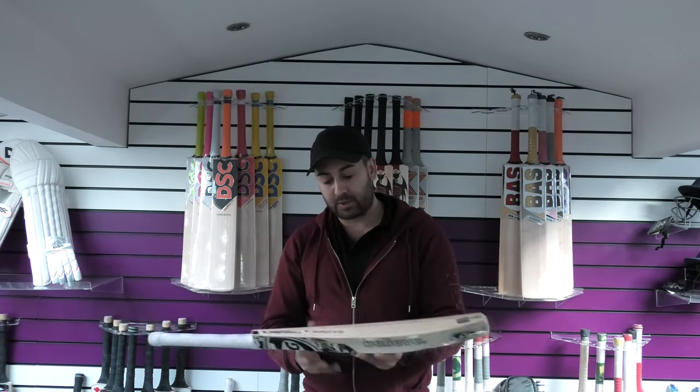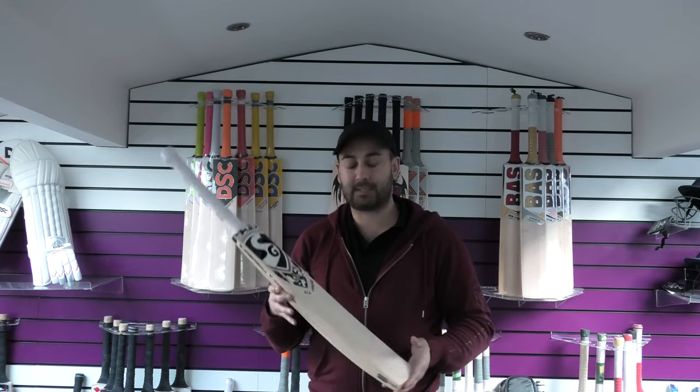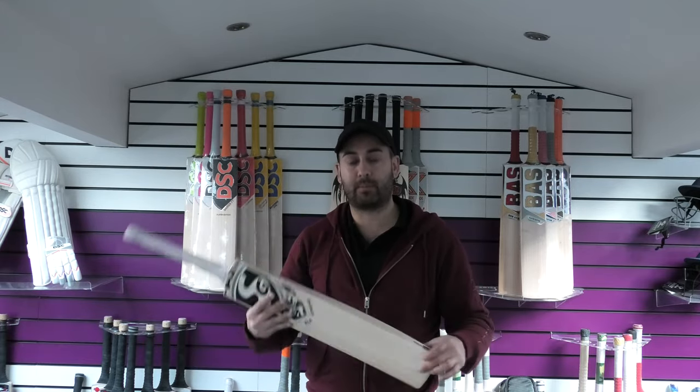Just a fantastic cricket bat. These are normally £209.99, on sale at £189.99 — so fantastic value for money. Really good cricket bat.